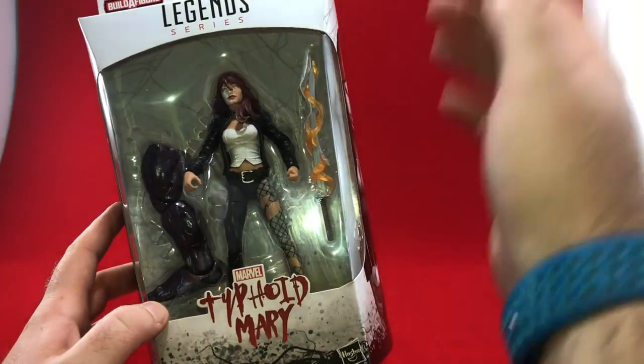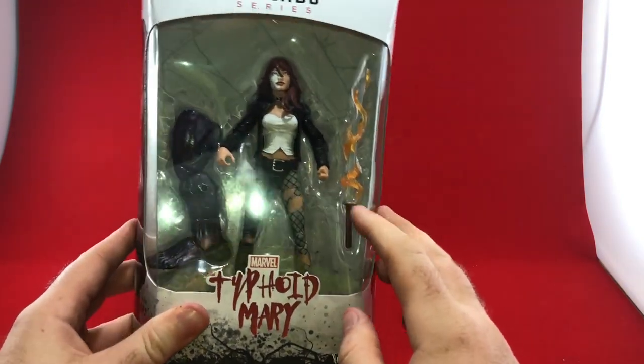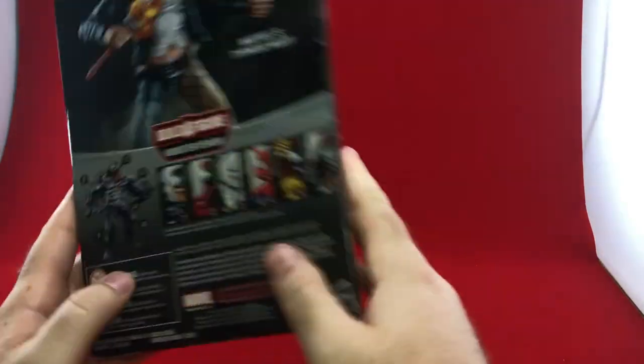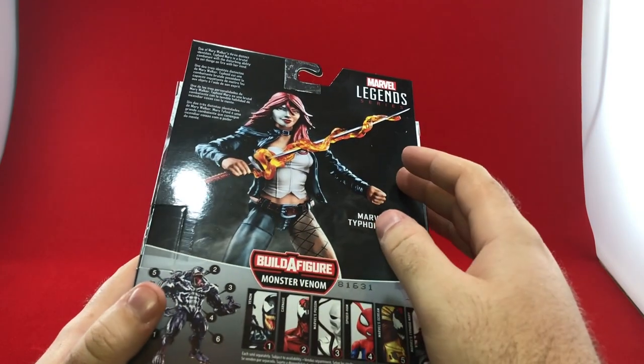This is a figure that I'm sure die-hard Marvel Legends fans are gonna be really excited about, and they're probably gonna be excited about this sword too, which has some flames running along it — some pretty cool effects. There's some standard art on the side, which is the same on the other side, and then you've got the standard Marvel Legends photography. Makes it look pretty cool.